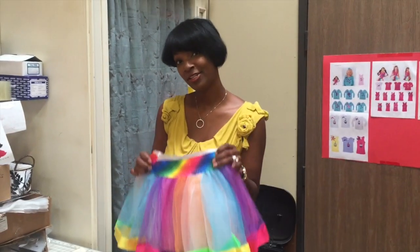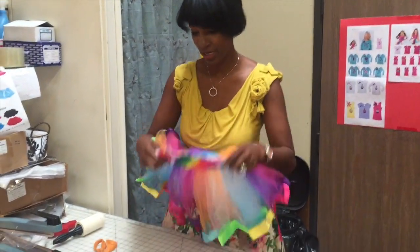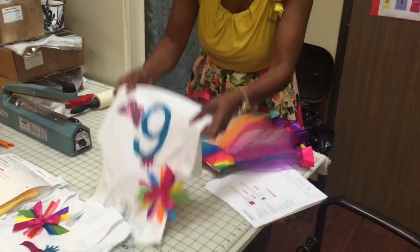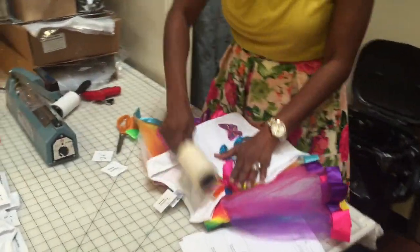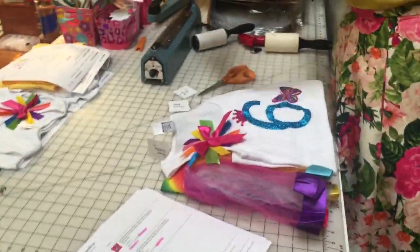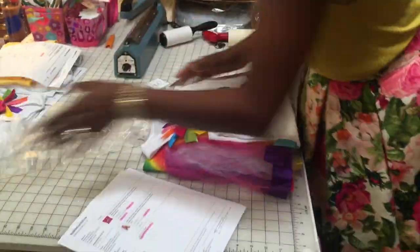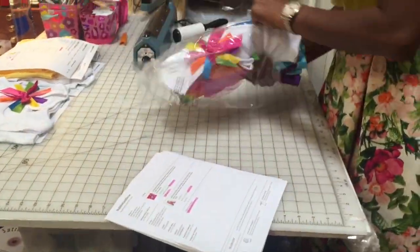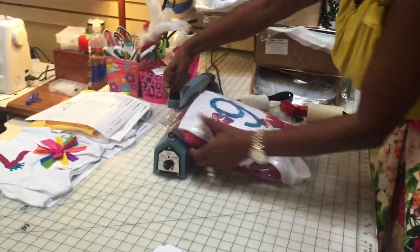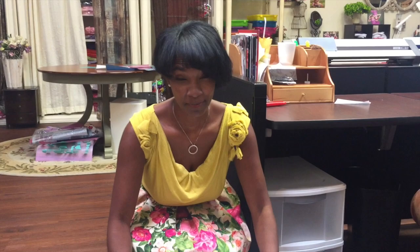Now we get close to the final step of our production. We check everything out, lay it, tag and package it so that it's off to your home in less than two to three days. These are all the packages waiting for the postman to ship today.